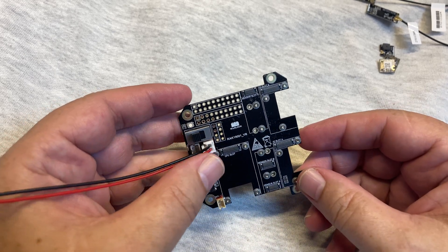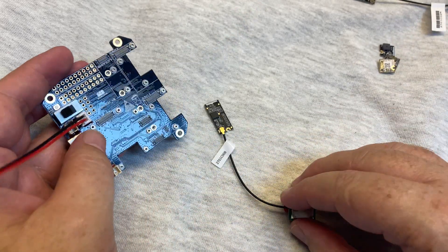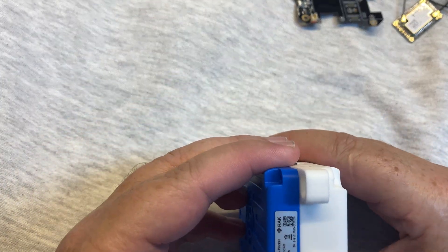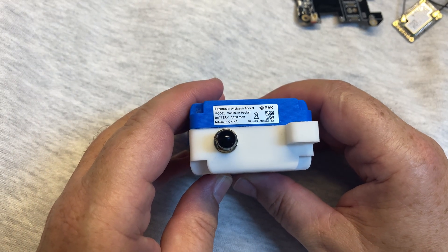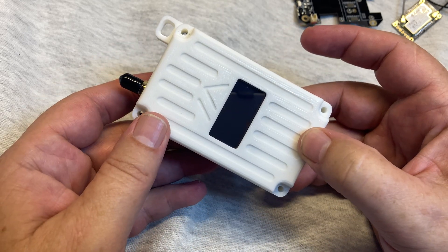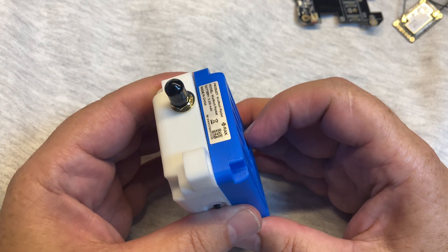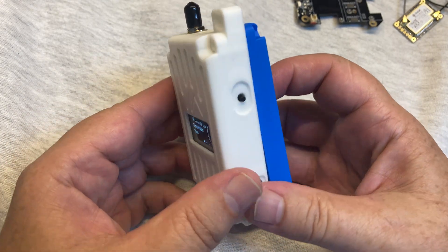Hi, if you want to play with Meshtastic and are scared of connecting these small modules, you can try a solution directly from RUG Wireless. It's a WISHMES packet — completely new and fully assembled with Meshtastic software, ready for use.